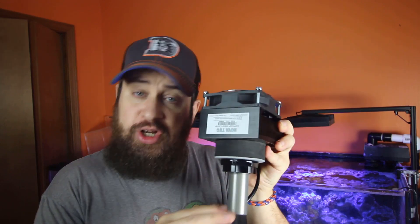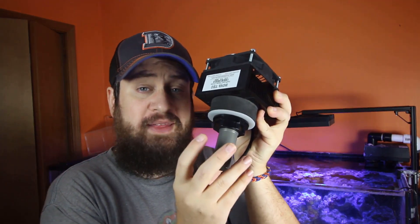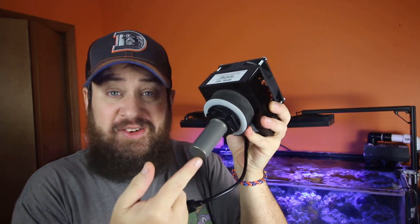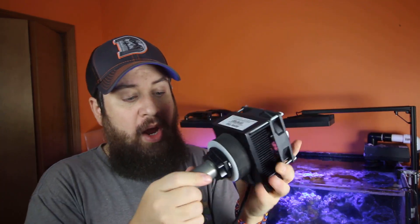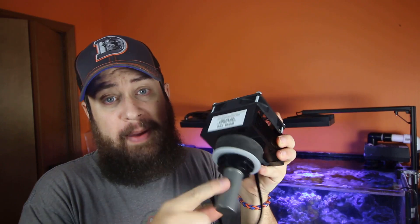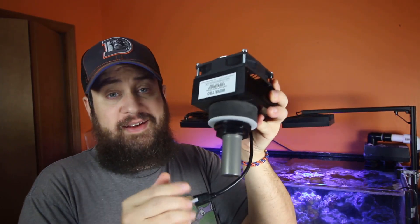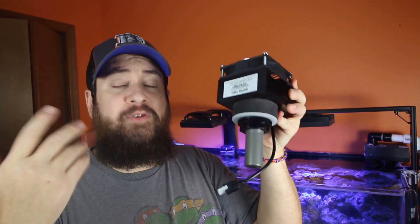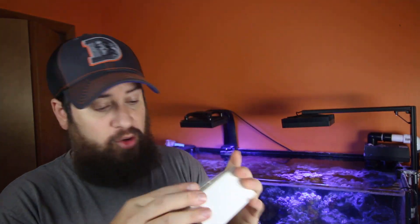This isn't like your average chiller where water runs through the unit and back into your sump. This actually chills via the probe — essentially like a heater in reverse. Instead of heating the water it chills it down, so you need good water movement past this probe to make sure it's efficient. You can plug it in and have it running constant, or if you want control over it they also sell the Nova Tech controller for it.